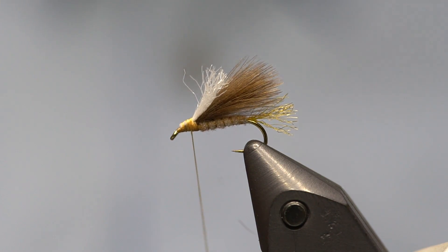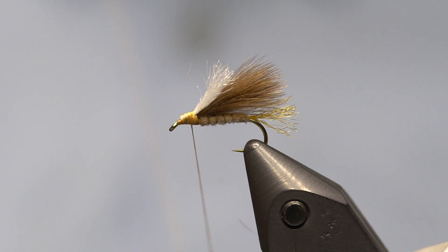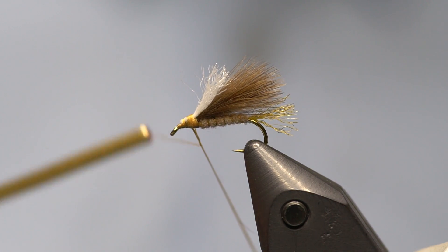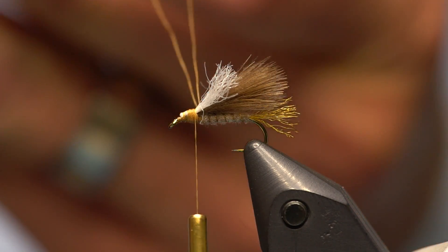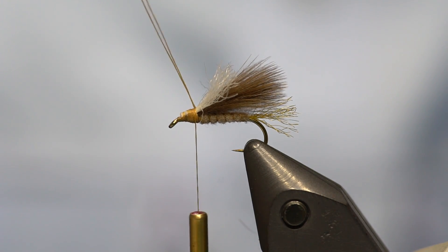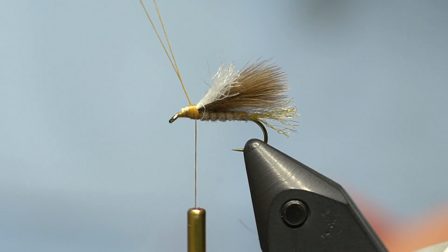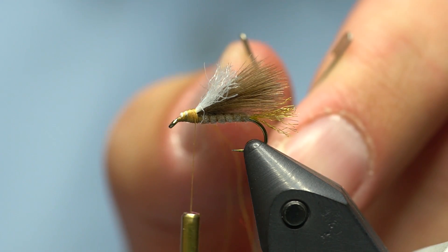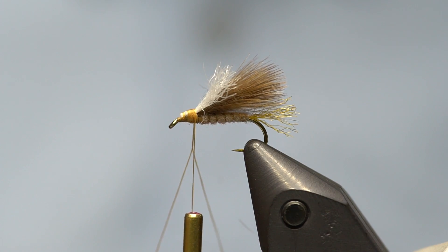Now to the slightly trickier part — not too tricky but a little bit. I've got a Stonfo dubbing twister here, my favorite dubbing twister. I'm going to create a loop by wrapping the bobbin around the thread twice to capture it together, so it terminates right at the hook without a gap. When I pull down on the two arms of the Stonfo tool, it pulls the thread together, and when I let go it separates — that's the mechanism I'll use to trap the CDC.